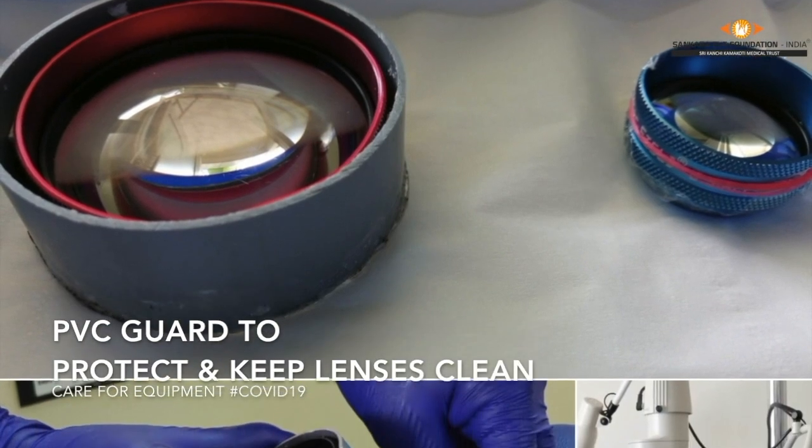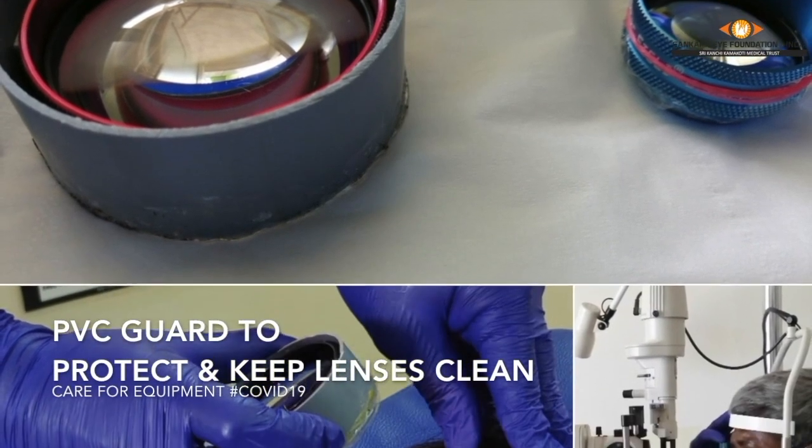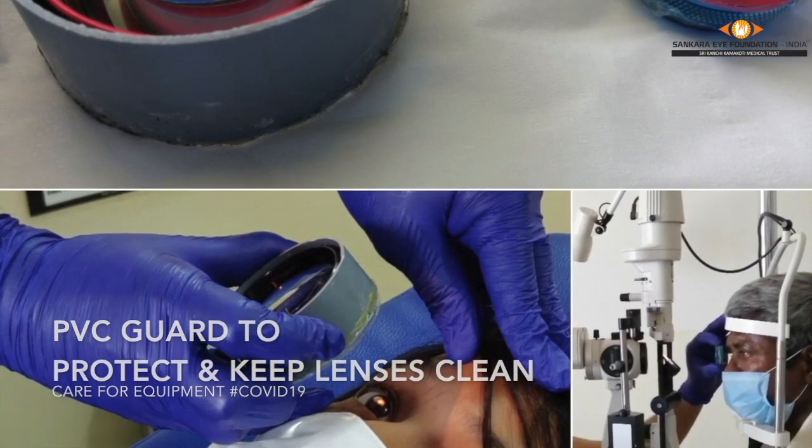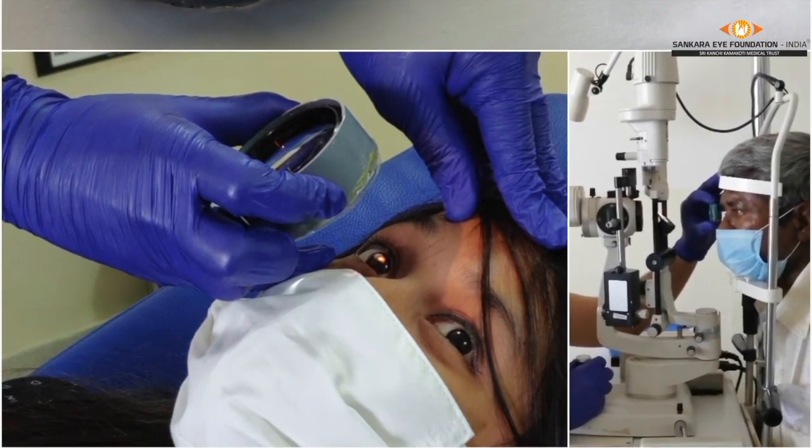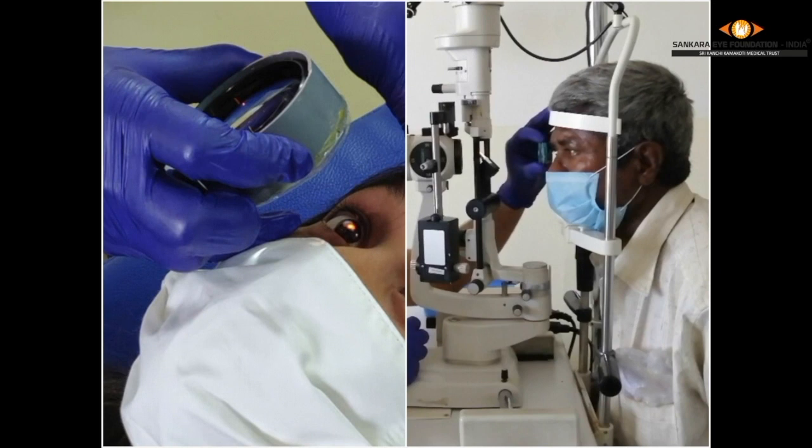This is a short video demonstrating the technique of modifying ophthalmic lenses to prevent contamination and the safe practices to be followed during IDO and slit lamp biomicroscopy examination. As we can see, while examining, the lenses come in very close proximity to the nose of the patient, hence fomites can settle on the surface and increase the risk of transmission on subsequent examination. Repeated cleaning of the lens is cumbersome and can damage the lens, hence this modification is useful.